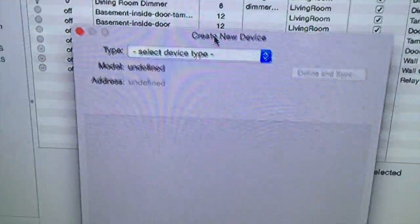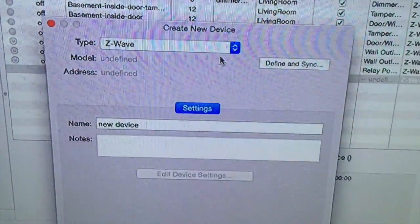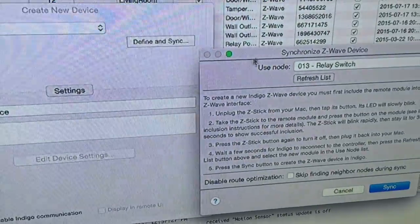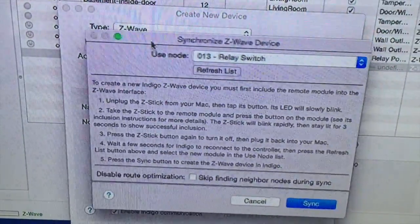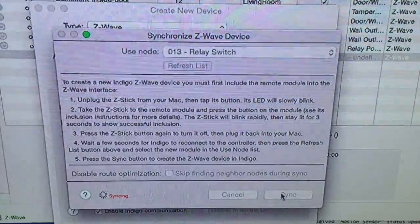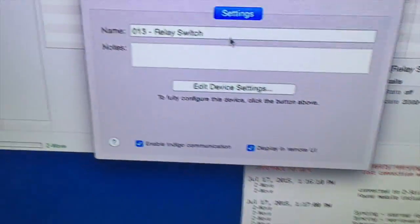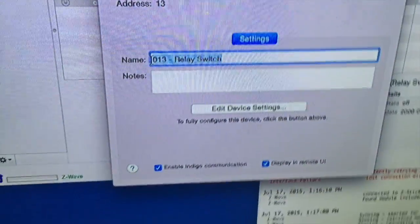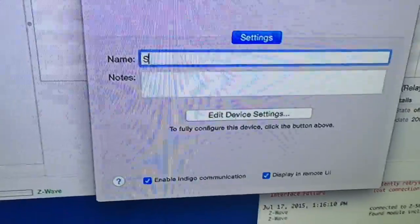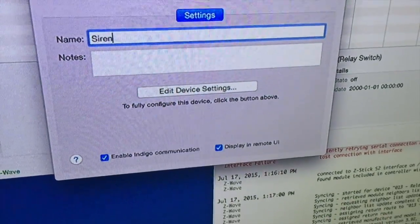Z-Wave. It found it right away. Sync it. It's giving some messages that it was completed. I'll change the device type to Siren. That's about it — we're done.